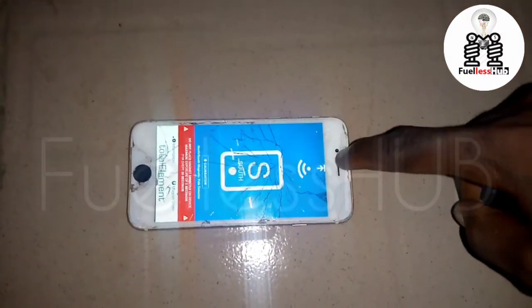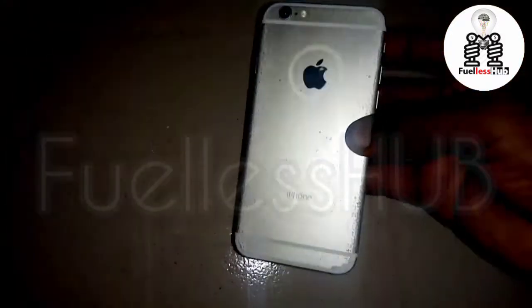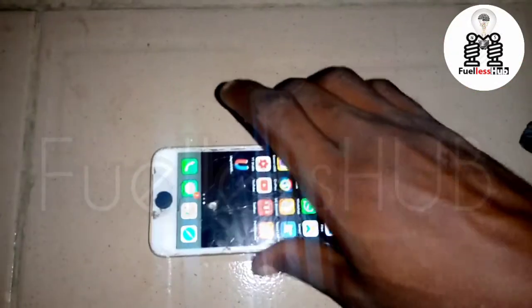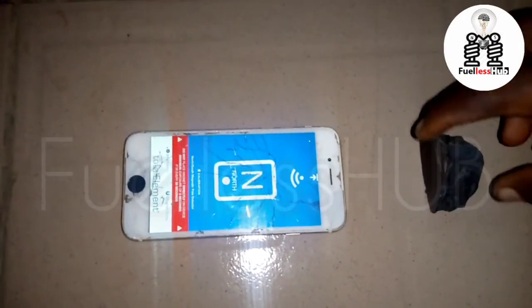What makes this detect the north and south is the electromagnetic sensor on this iPhone 6. You can use any phone that has an electromagnetic sensor to detect it — you can see it switches between south and north as I turn the magnet.